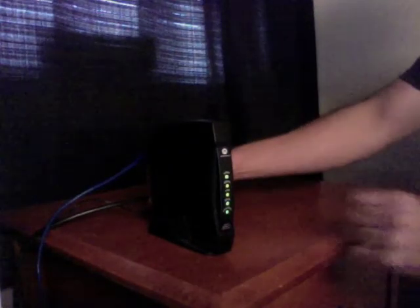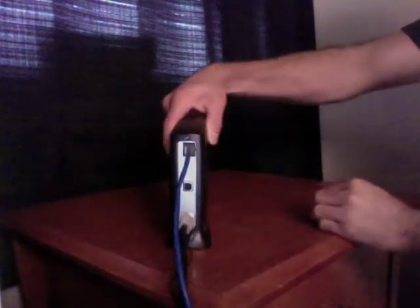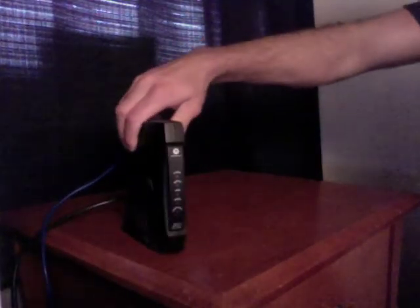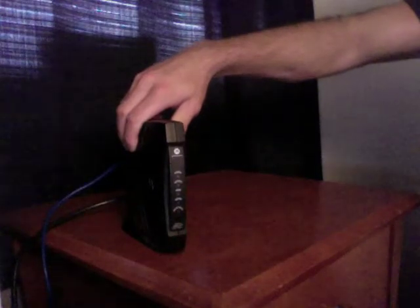What you want to do first is unplug your cable modem from power. You'll notice that on the front of the cable modem all the lights turn out. You want to wait about 15 to 30 seconds.